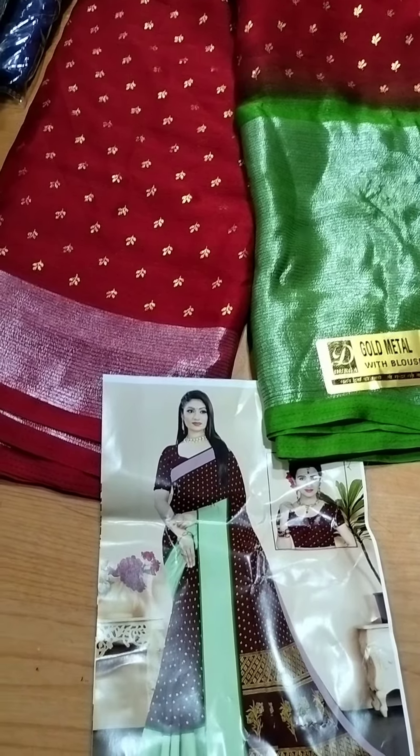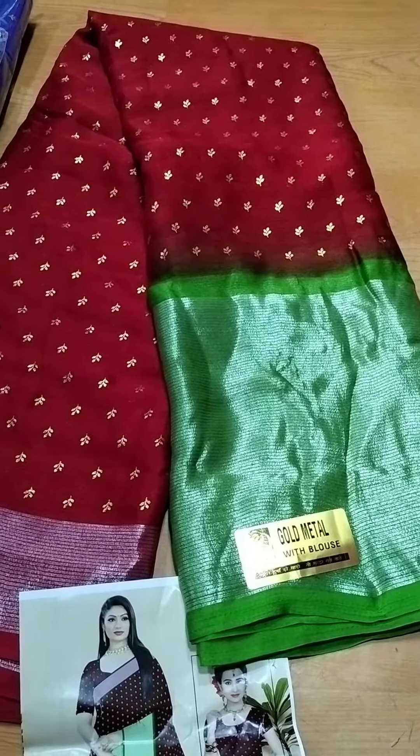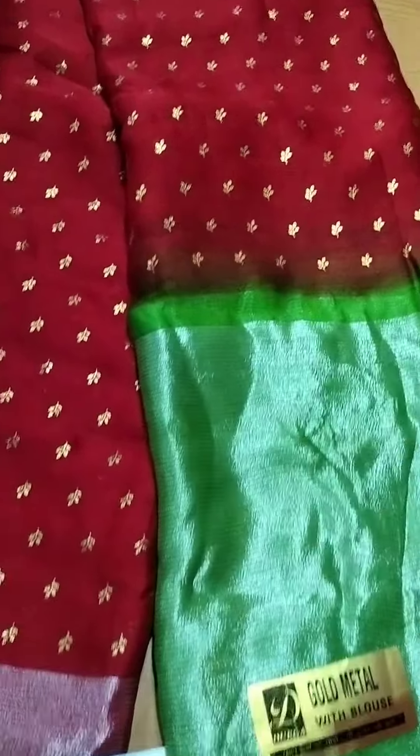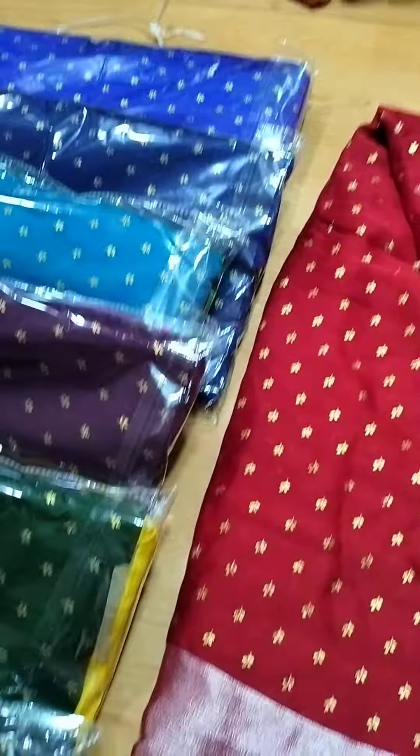This is SRI IG Enterprises. I'm going to show you a video. This is a foil print — it has a silver and gold print. If you look at the colors, you can see it.